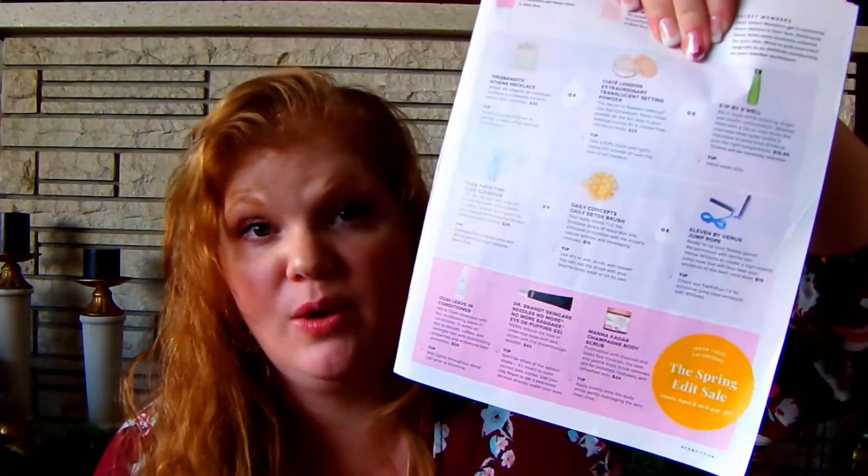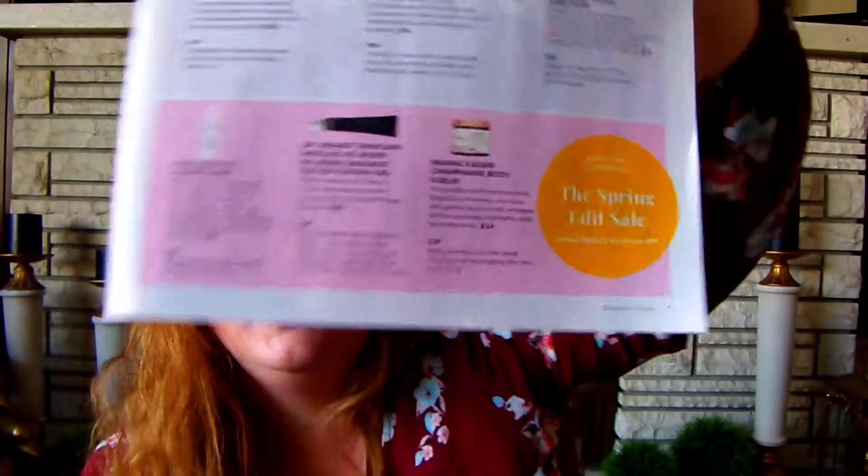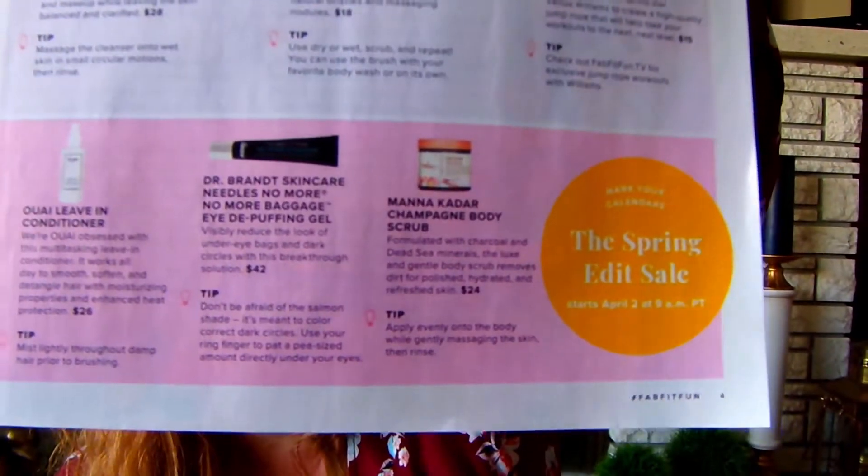Now we have the items that everybody gets in their box — whether you're a quarterly member or an annual member, everyone receives these. I'm just so excited!